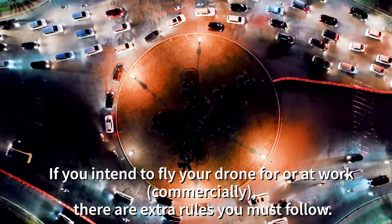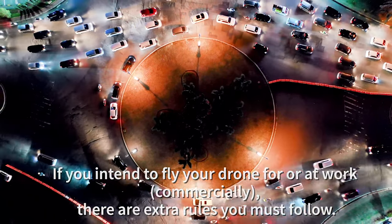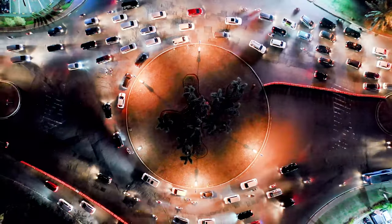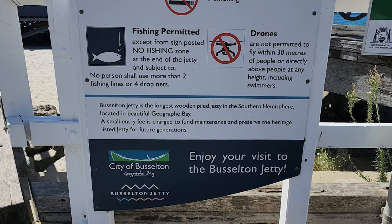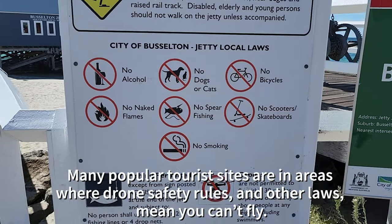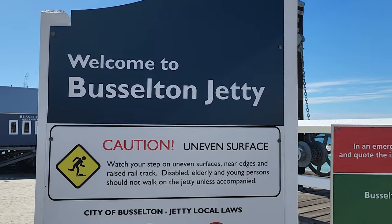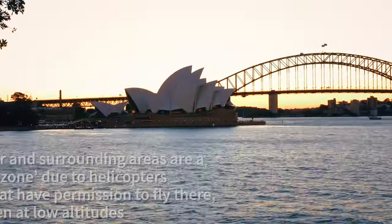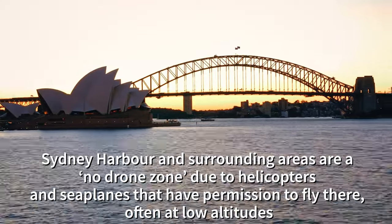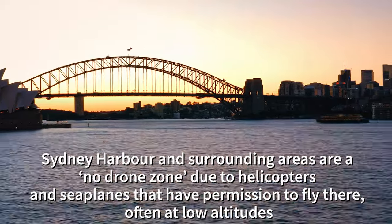If you intend to fly your drone for work or commercially, there are extra rules you must follow and you will also need to register your drone and get a license or accreditation. Many popular tourist sites are in areas where drone safety rules and other laws mean you can't fly. For example, Sydney Harbour and surrounding areas are in a no-drone zone due to helicopters and seaplanes that are permitted to fly there, often at low altitudes.